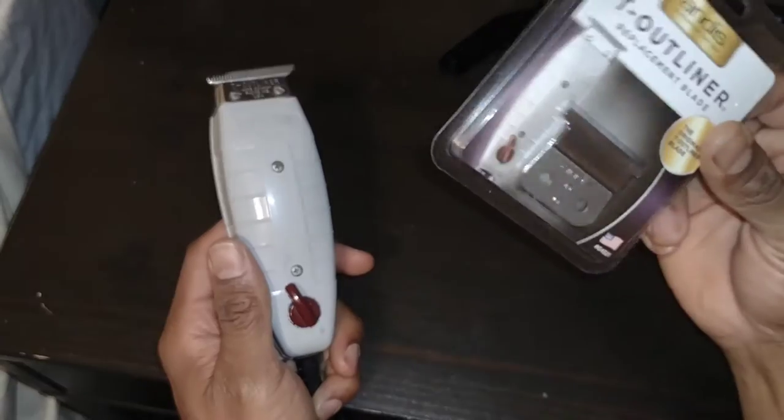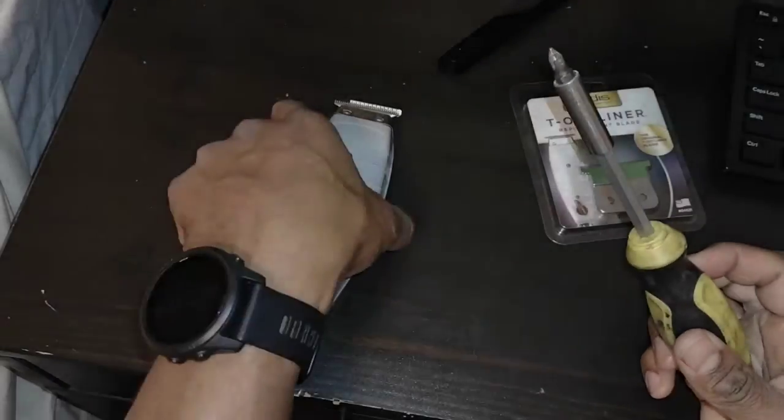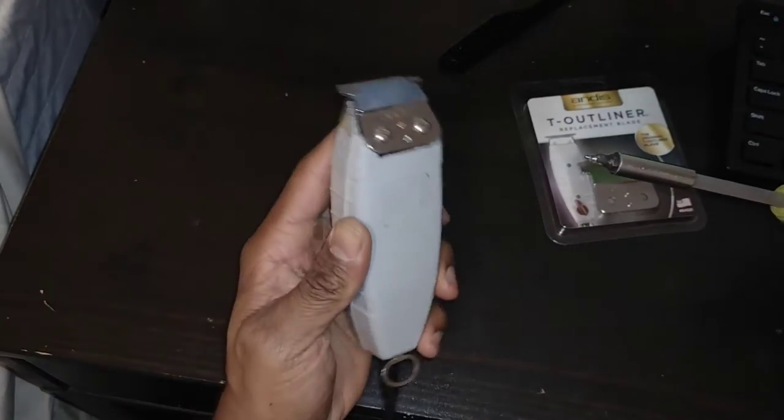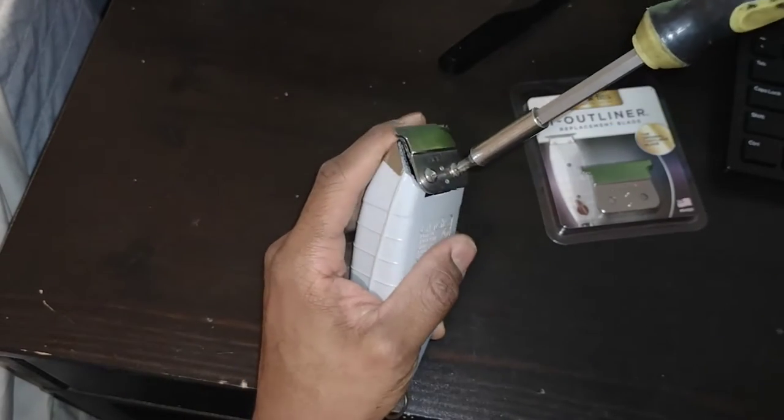I have dropped them once before, so I'll show you how I do it. All you need is a Phillips head screwdriver and the replacement blades. Just unscrew the old ones here.